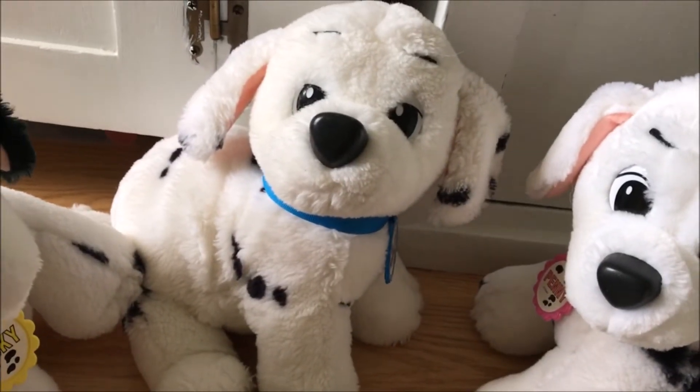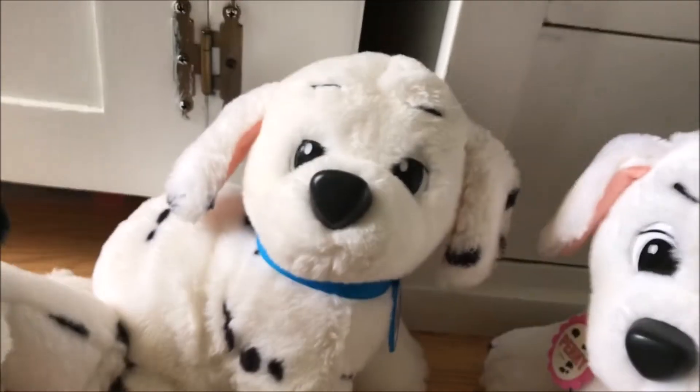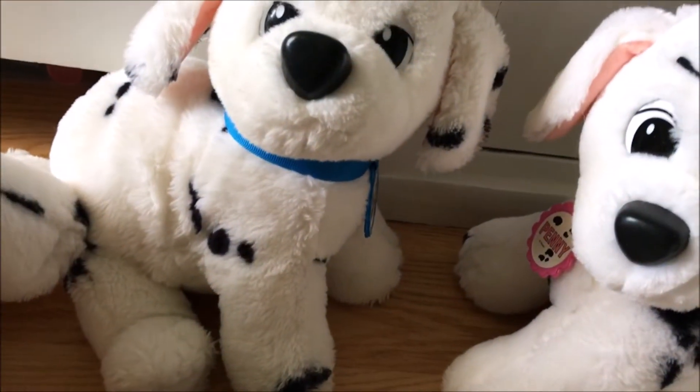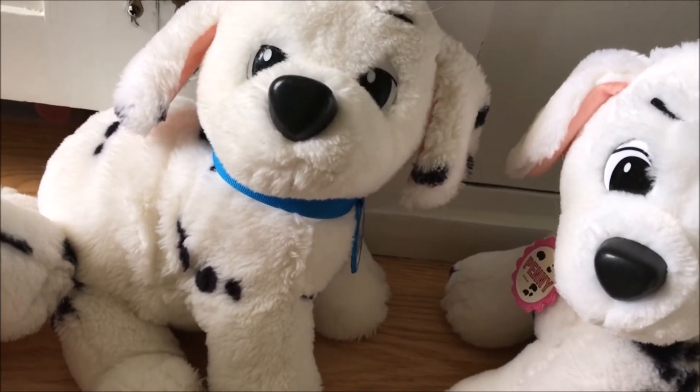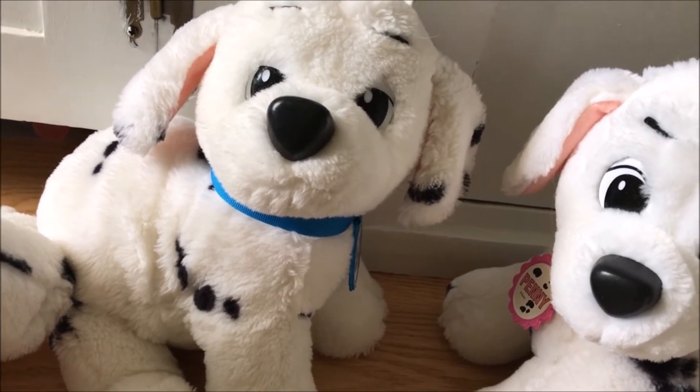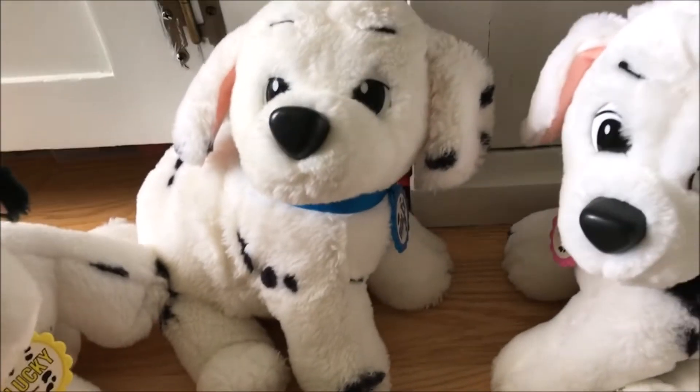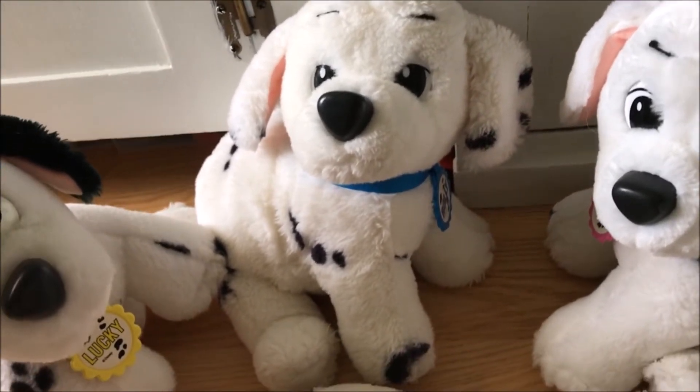I did see one picture somewhere of a Rolly that has a green collar. I don't remember if it was the baby or puppy version, but I think that might have been a version not released in the US. If anyone has any information on that, please let me know because I'm very curious about it.